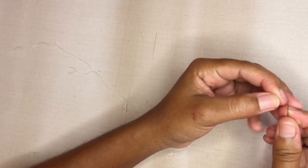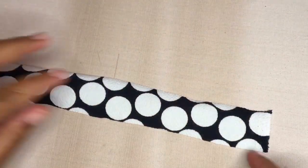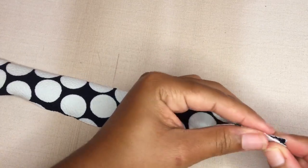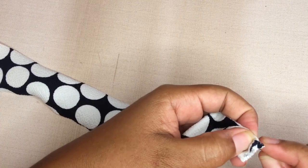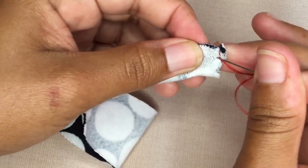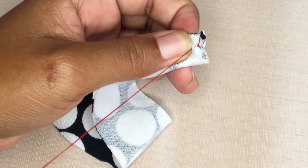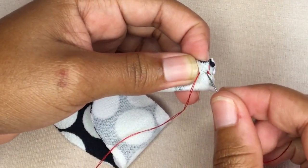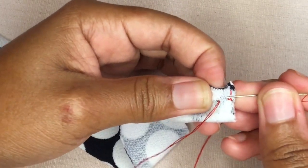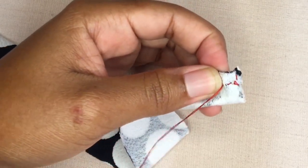I decided to sew the strings first. I basically got my matching thread, threaded up my needle, and started to sew. I'm going to be showing you a stitch you can use if you're planning to hand sew — if you're planning to use a machine, you can just do a straight stitch. I used red thread here so you guys can see what I'm doing, and I also slowed down the video so you can catch the stitch. If you can't get this technique, I also show another one after this that you can use to sew the strings.